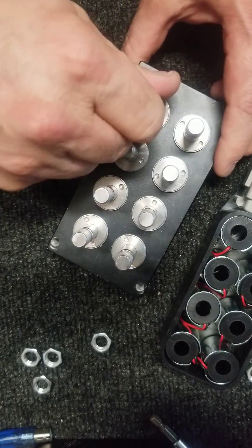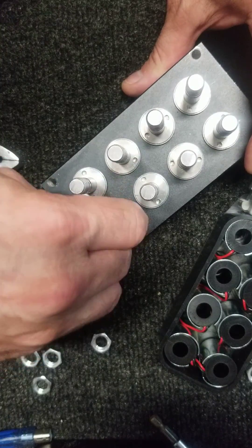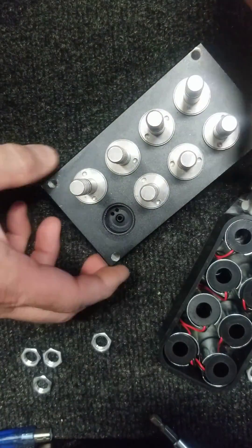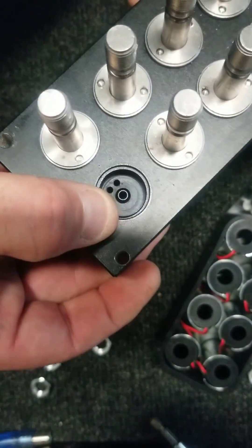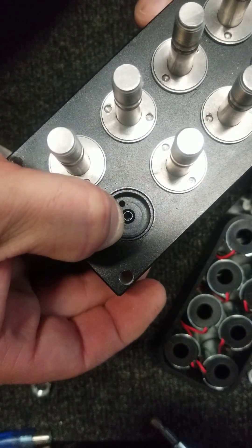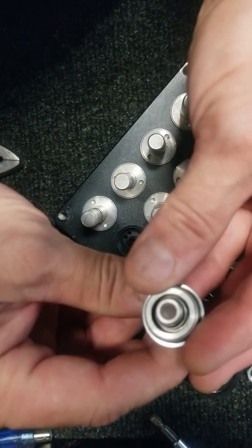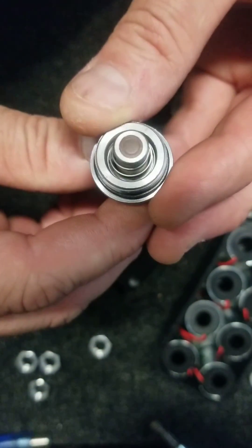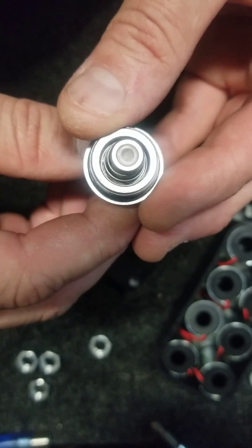Unscrew them and there'll be a spring and a bobber in there. Then the surface that it's going to be seating against — you'll want to clean that area inside, the seating surface inside. Clean that out as well as check the surface of the bobber itself — make sure it's not horribly scored or there are any oils or debris on it.